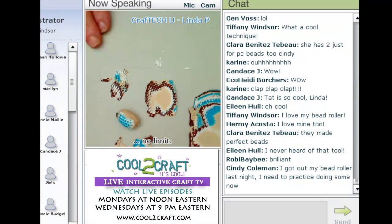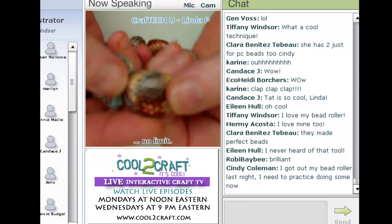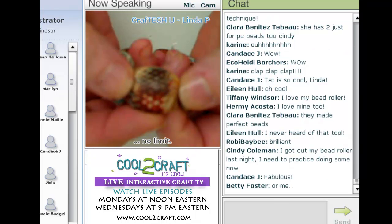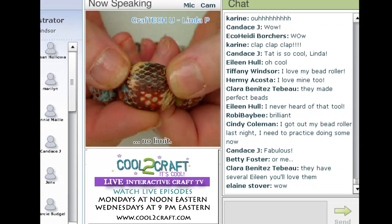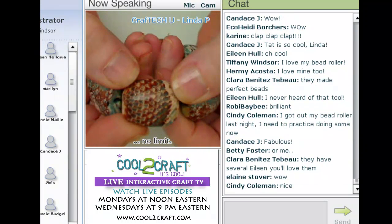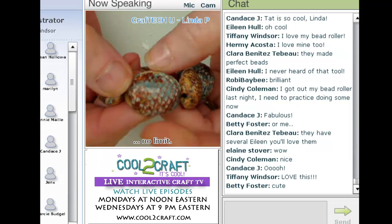I'm going to show you my bracelet because this will give you the idea of all the different effects you can get. The directions for finishing out and for poking the hole in your beads are in the book.